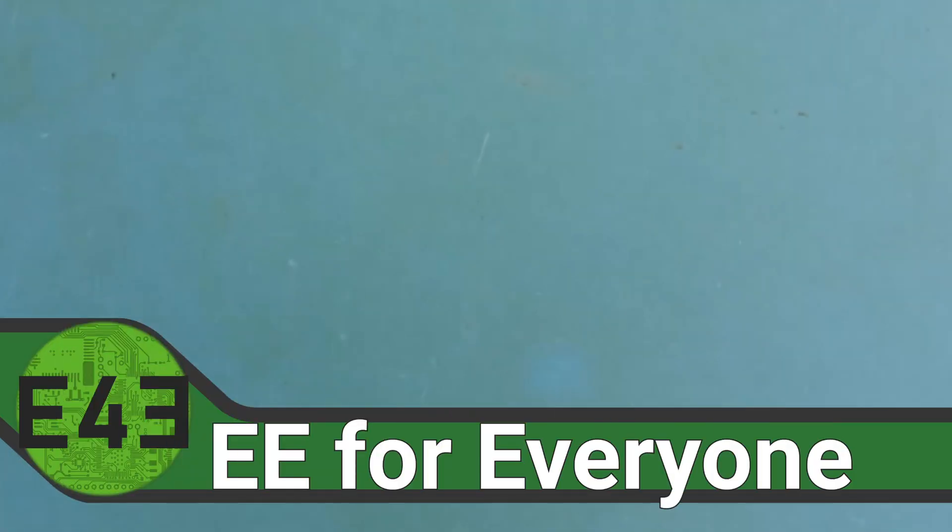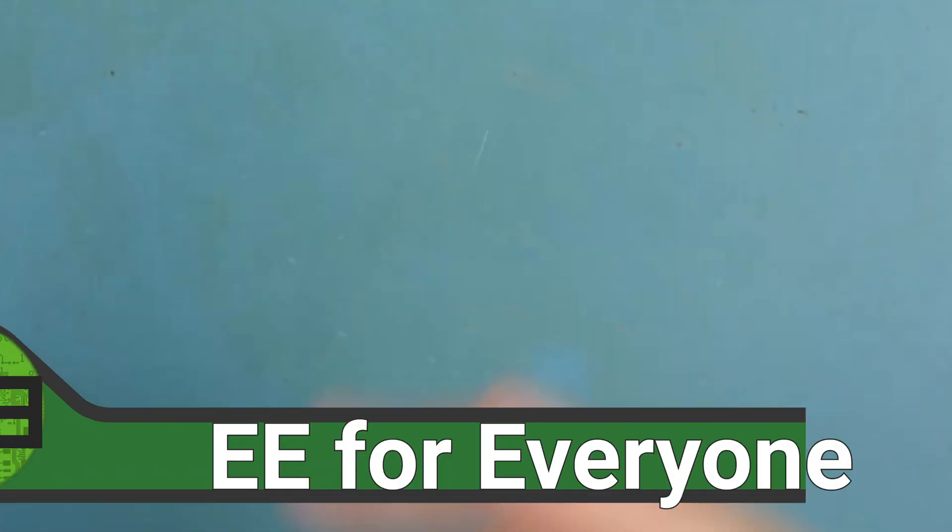Welcome back to the lab. Welcome back to EE for everyone. I'm really excited for the video today because we're going to be talking through something that we've been preaching about — op amps, output capacitance, and capacitive loading of an op amp circuit.